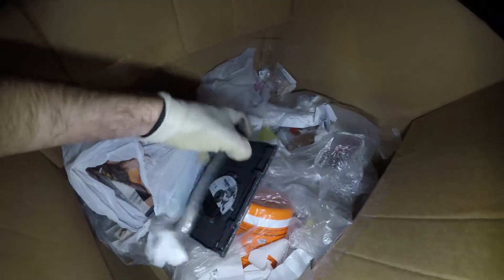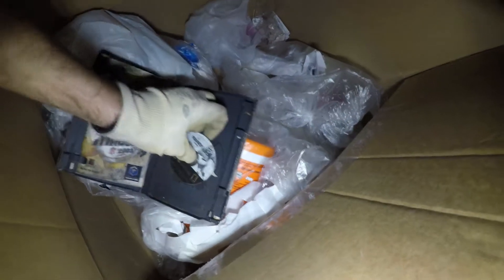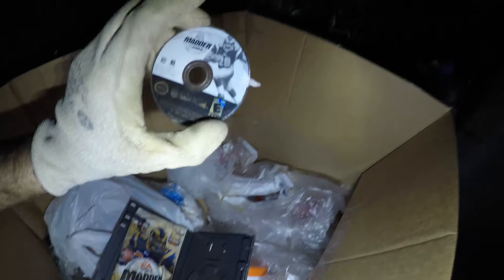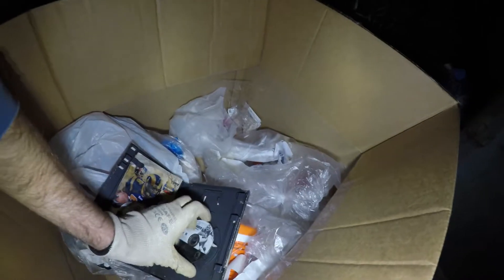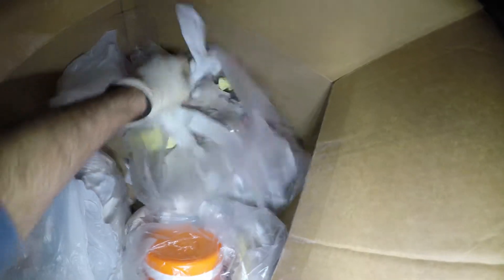A Nintendo GameCube game, and it looks to be in there. This case is extremely disgusting — it looks like it got dirt and mud on it at one point, and that's probably why they threw it away. But the important part — the game — looks dirty too, but it can probably just be cleaned up because it's just got a lot of dirt caked on it. It is a GameCube game. I think this is the first GameCube game I've found intact — I've found plenty of 360 games and PlayStation games, but no GameCube games. They just don't seem to be thrown away a lot.